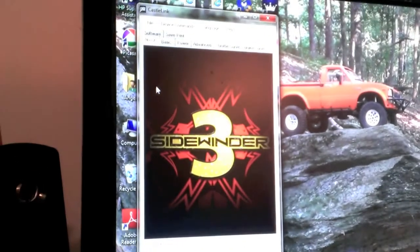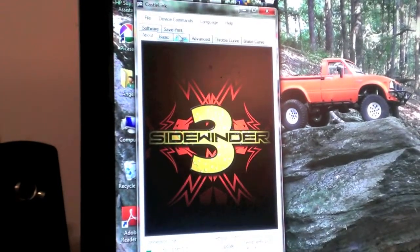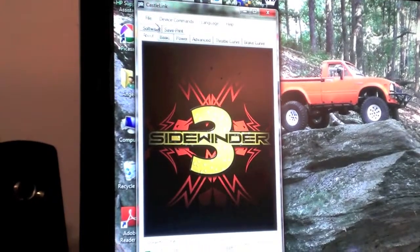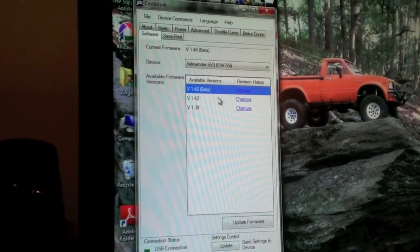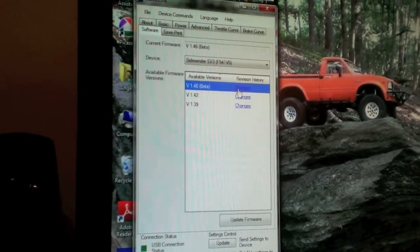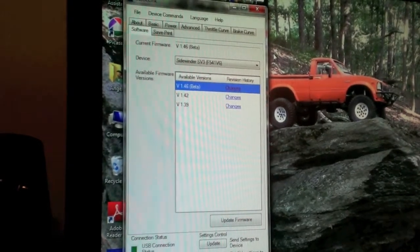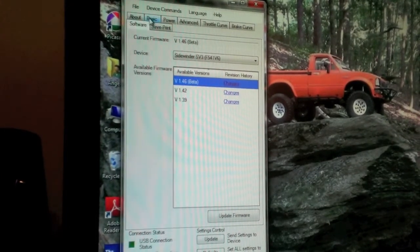At the top of the program you've got tabs: Basic, Power, Advanced, Throttle Curve, Brake Curve, Software, and Save/Print. The first thing you want to do when you hook up your ESC for the first time is go to the Software tab and check for available firmware updates — get the most current version. You can click 'Changes' to see what fixes have been applied. Since I've already done this, I'm just running through it to show you.